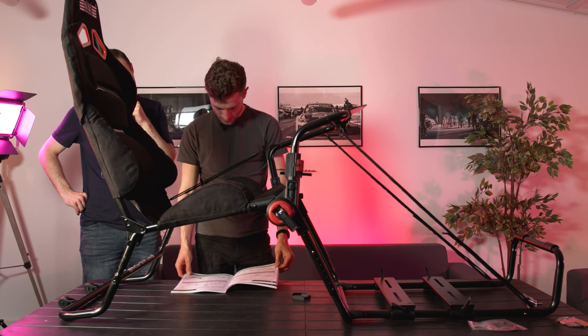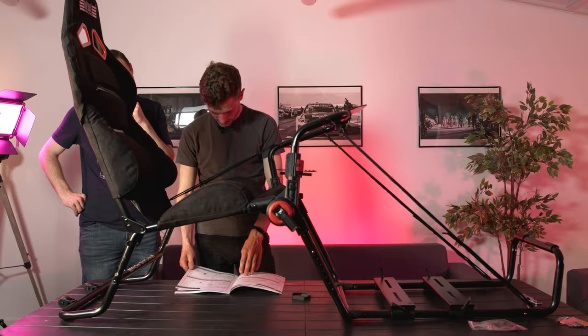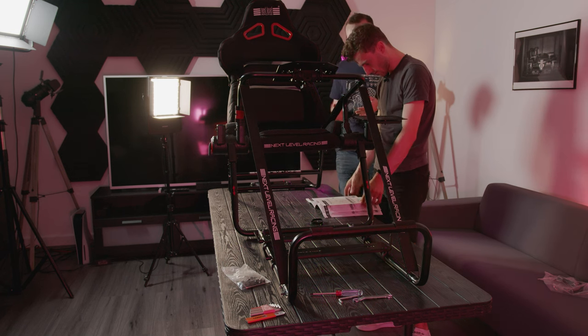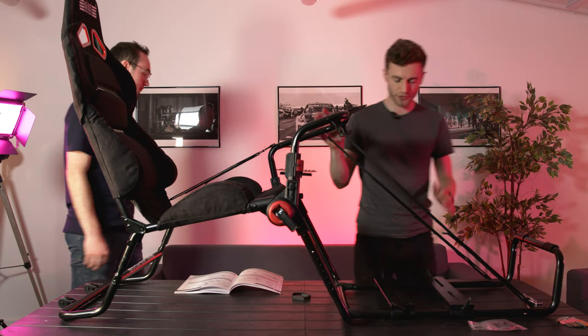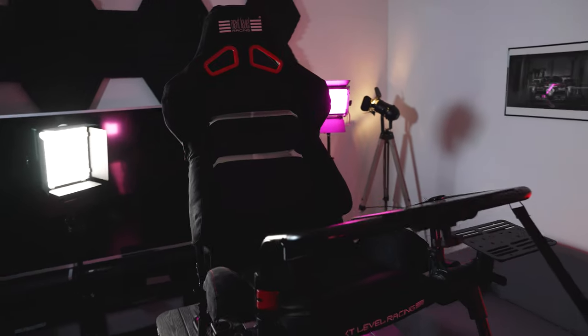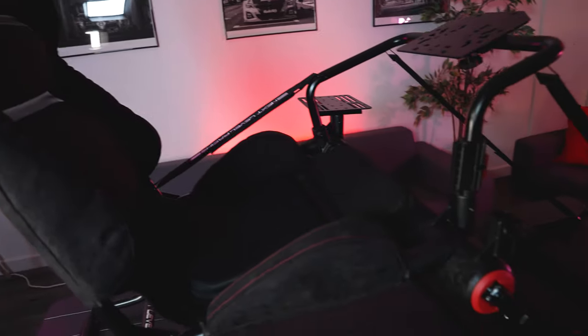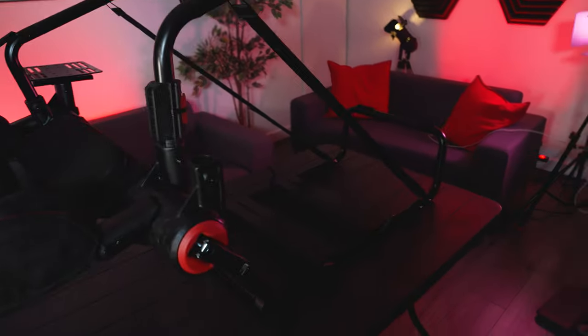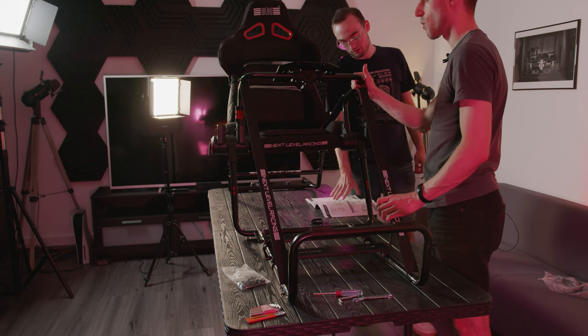Looks like we're nearly there John — it's all angle adjustments now. So the building process is pretty much done, and it's taken us almost exactly an hour to build from scratch, but we've spent a lot of that time filming, so well under an hour with one person. Someone quick could do this in 30 to 35 minutes; someone slow, just over an hour. You could definitely do this in under an hour on your own quite easily.